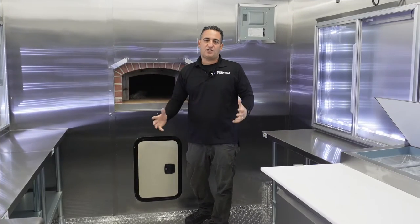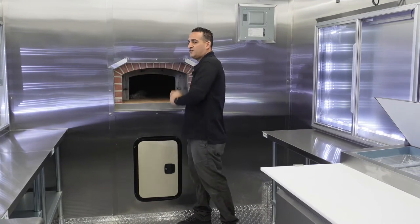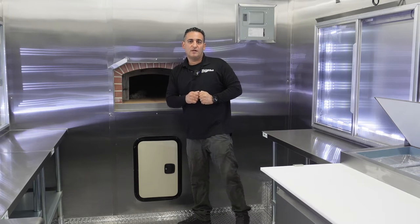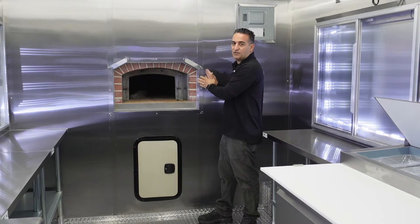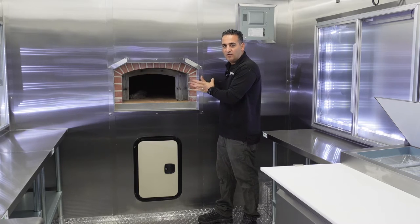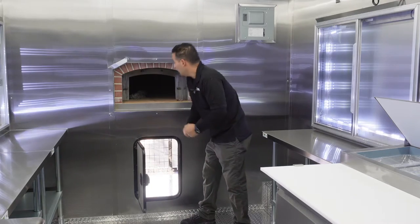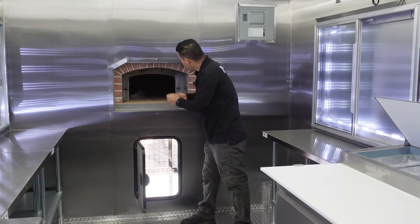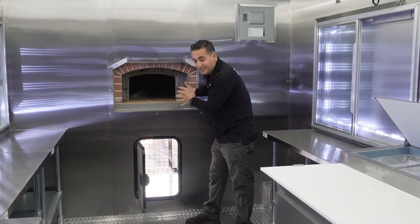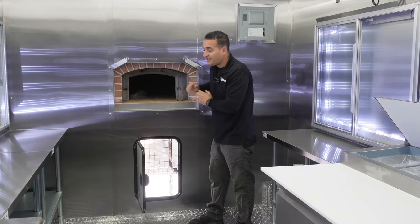This is the pizza trailer kitchen area. It's a 14-foot kitchen and a six-foot porch with a pizza oven. The pizza oven is located on the back of the trailer. This is the entry access door to the oven, so I can literally grab wood from outside, load the oven up, cook, and easily see inside the cooking chamber. The height is just right.